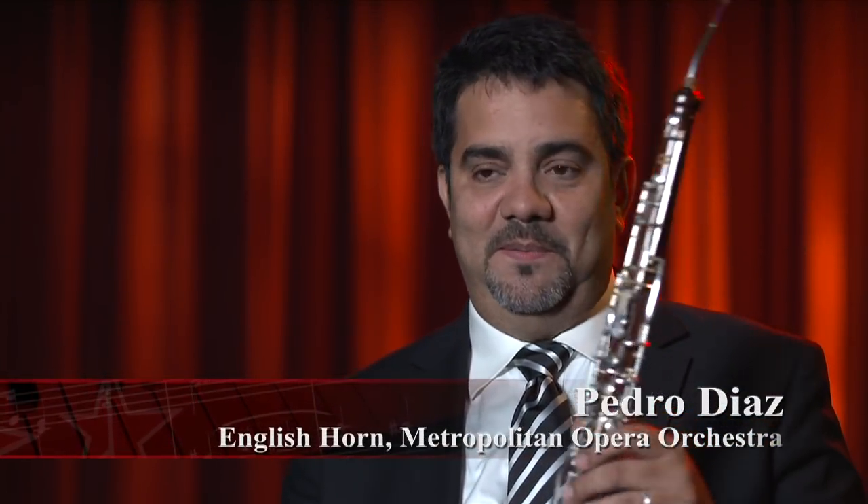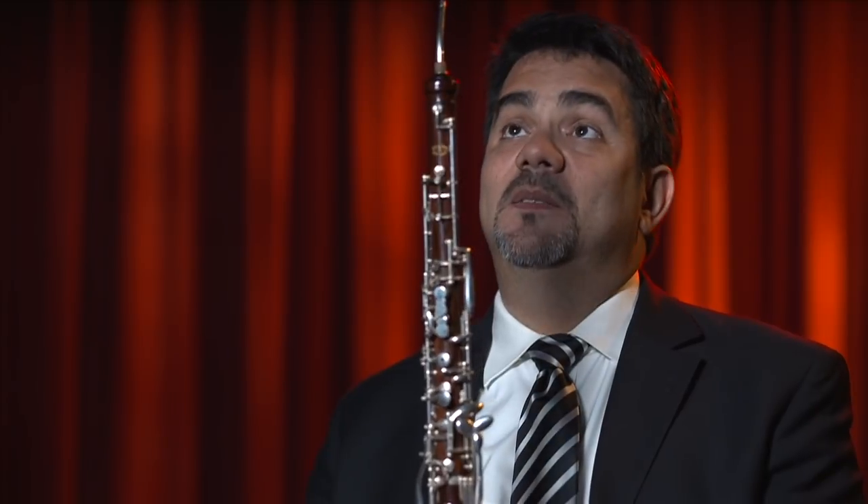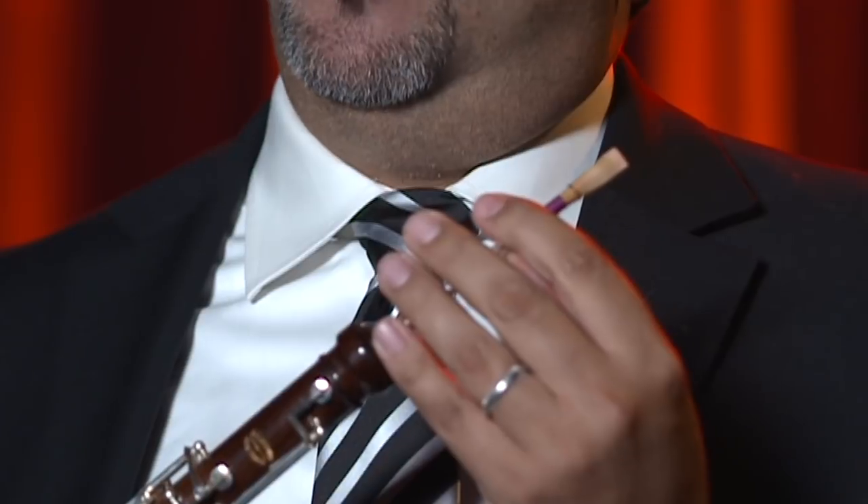This instrument is the English horn. The English horn is the brother of the oboe — it's a member of the double reed family. As you can see, there is a reed right here. I made this reed myself. It's better if you make the reed yourself, because you have more control about what it sounds like.